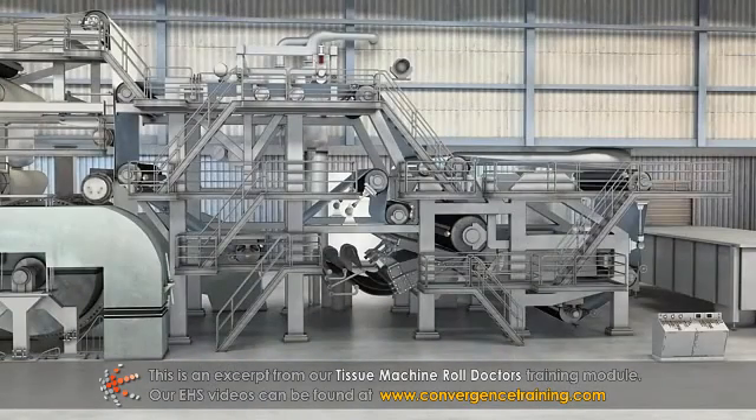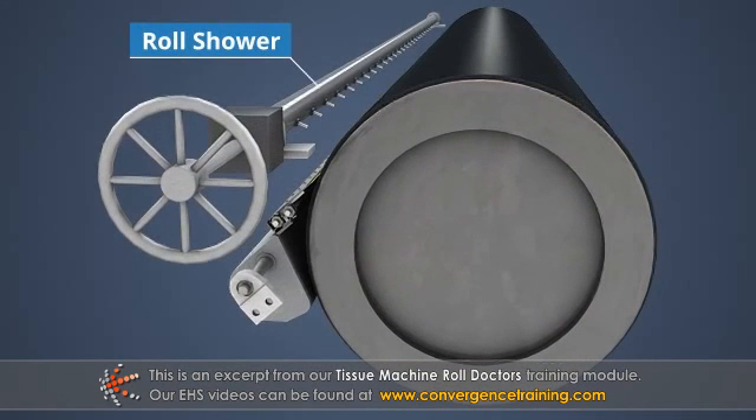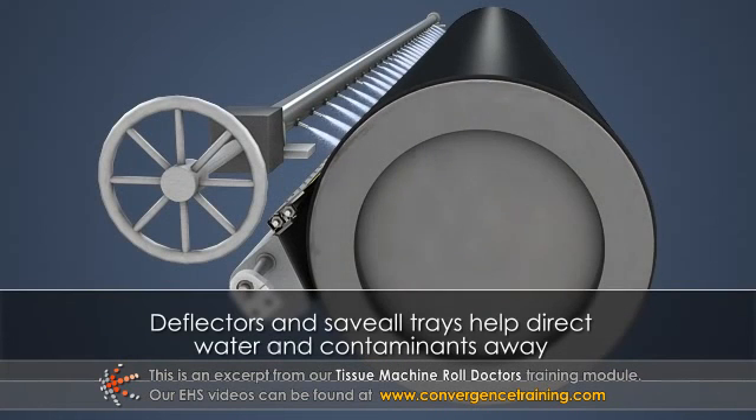In the forming and press sections, doctors are often accompanied by roll showers to provide lubrication and help clean the roll surfaces. Deflectors and save-all trays are often installed to help direct the white water and any contaminants removed from the rolls, away from the sheet and fabrics.